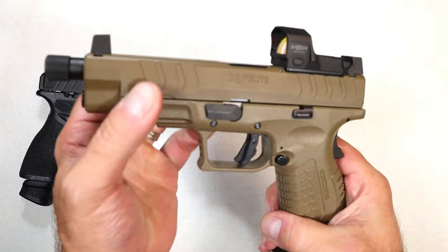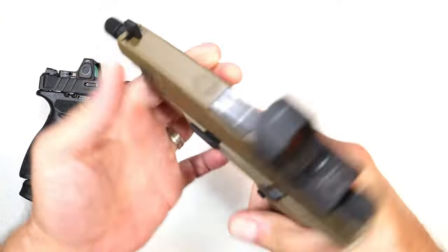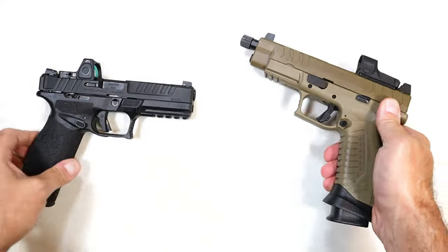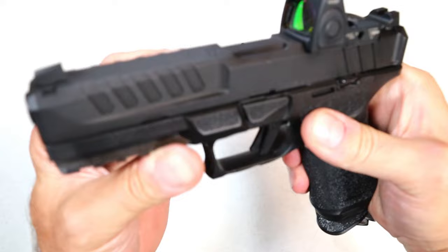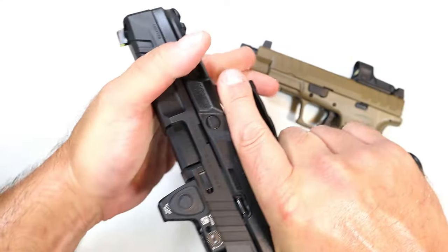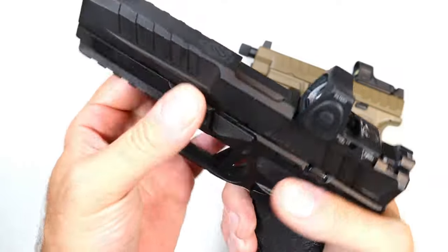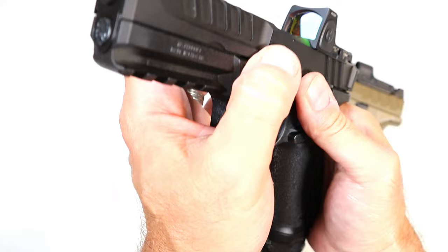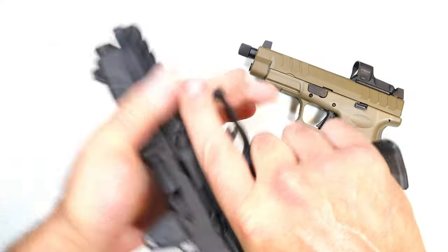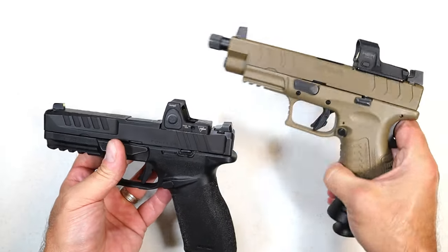The slide serrations on the XDM are wider cut — they did that with the Elite models. What they did with the Echelon was a trench cut, and these are wide as well. But when you grip this with sweaty or wet hands, I don't think it's going to make a difference. You can see that trench cut out in there, and it actually is a nicer slide serration than the XDM.